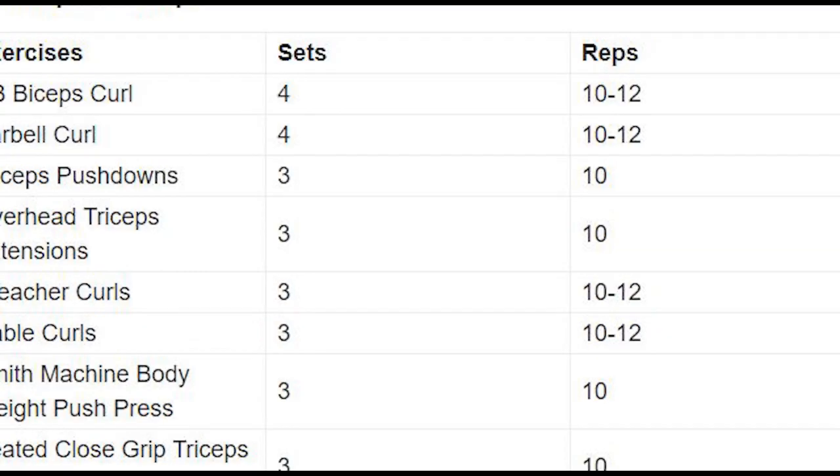Last, arm day — biceps and triceps: dumbbell bicep curl 4 sets 12 reps, barbell curl 4 sets 12 reps, tricep push-down 3 sets 10 reps, overhead tricep extension 3 sets 10 reps, preacher curls 3 sets 12 reps, cable curls 3 sets 12 reps, Smith machine bodyweight push press 3 sets 10 reps, seated close-grip tricep press 3 sets 10 reps. Total arm day: 8 exercises and 25 sets.